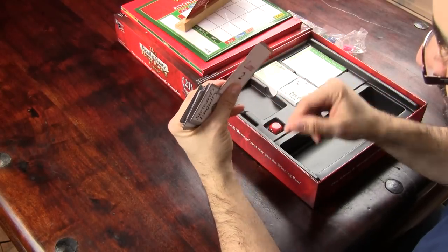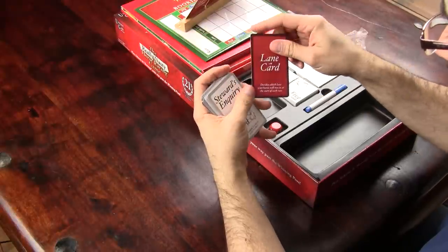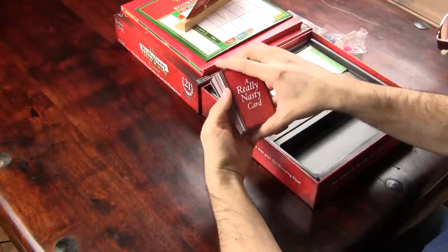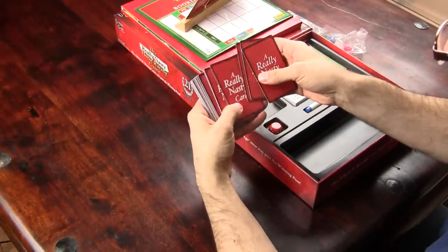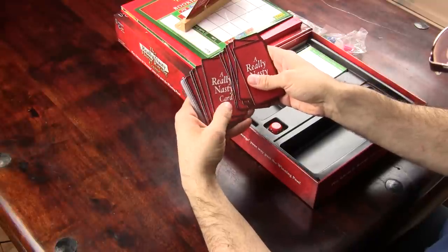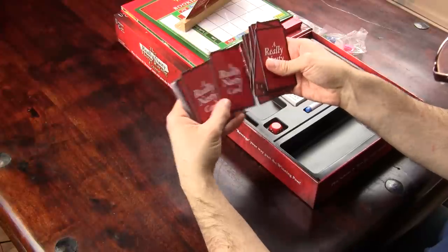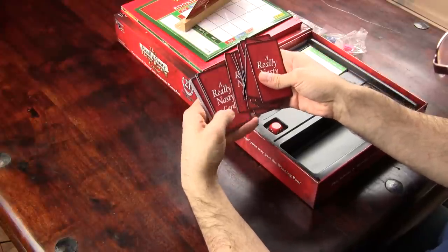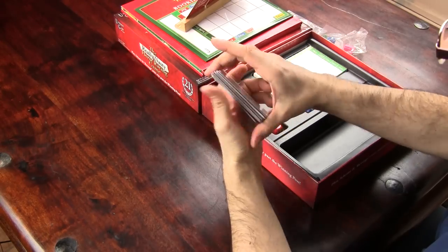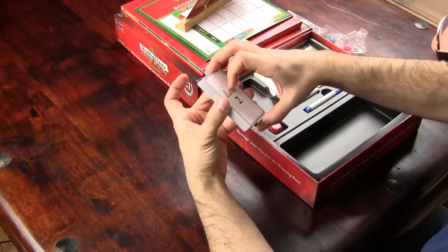The quality of the card material is okay — nothing to set the house on fire about — but they're fine. On the back you get the Really Nasty cards, and these are the cards you're going to be using during gameplay.